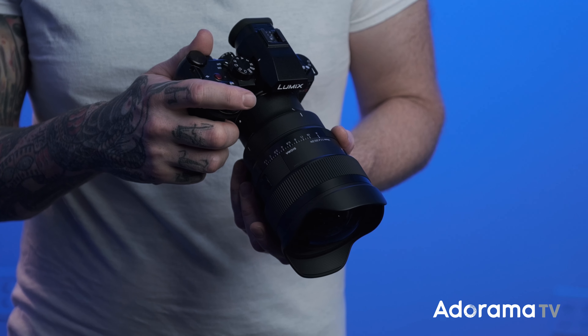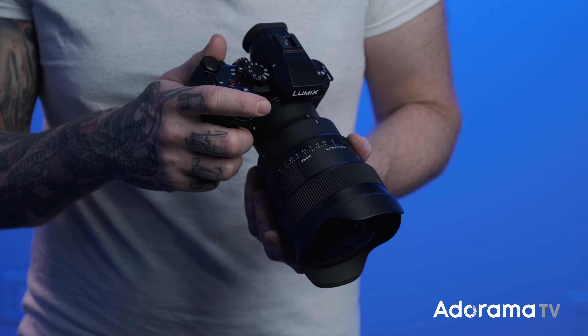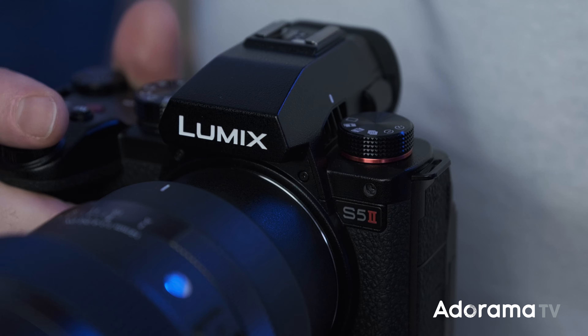Hey, what's going on everyone, it's Seth Miranda here for AdoramaTV. In my hand I have the new Sigma 14mm f/1.4 DG DN — a full frame lens for Sony E-mount or L-mount, which I have mounted to this Lumix S5 Mark II. I got to take this thing around for the weekend and had some fun with it.